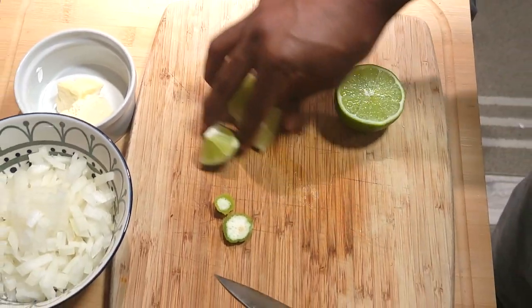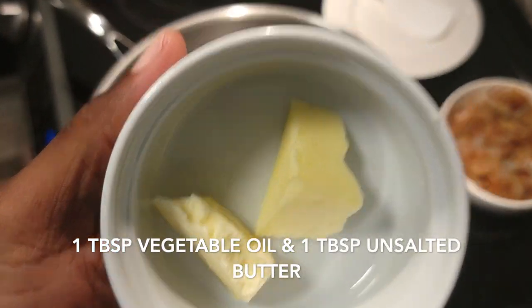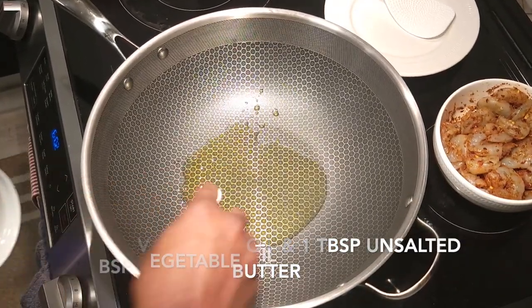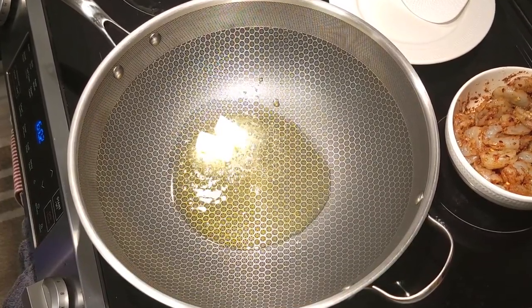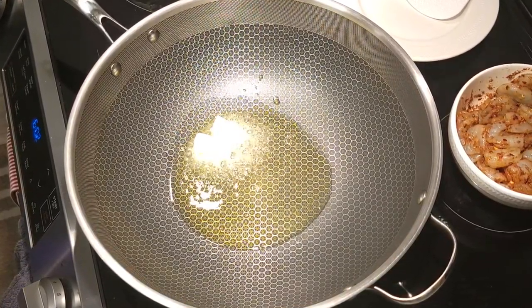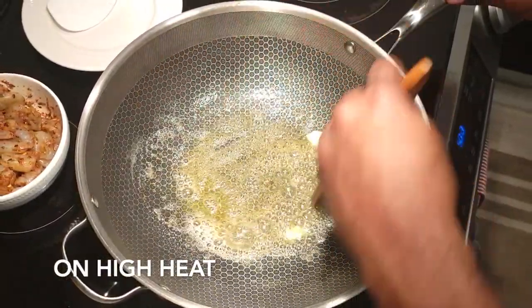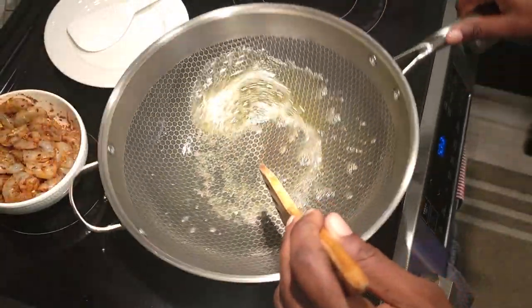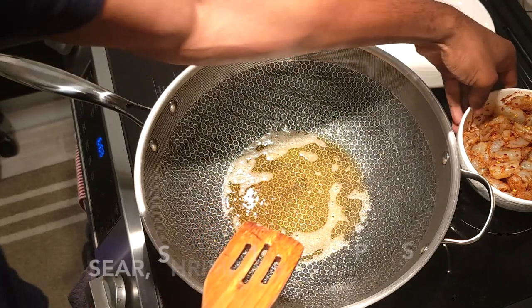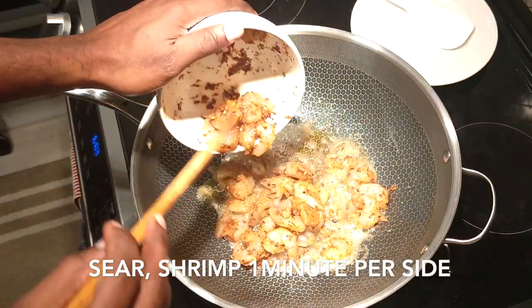For the next step, take the pan you're gonna be cooking in and put one tablespoon of vegetable oil with one tablespoon of unsalted butter on high heat, and melt that butter down. Add your shrimp and sear it on both sides to get that nice beautiful golden color — it's gonna be about one minute each side.